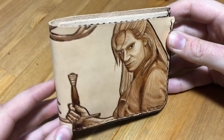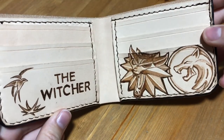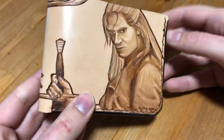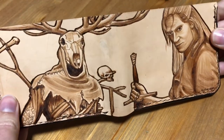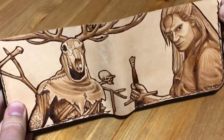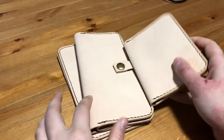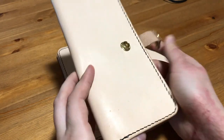Hello everyone, welcome to Wildwood Studio. I'm Sarah and in this video I'm going to be doing some more leather burning. Since I really enjoyed burning on this wallet — I'll put the link in the description to that video if you haven't already seen it — I talked to my friend Graham and he gave me a few more of his leather items to burn on. Today I'll be burning on a passport holder.